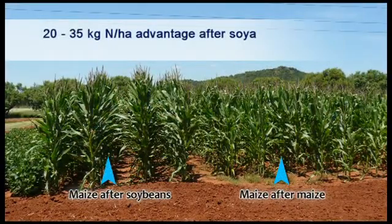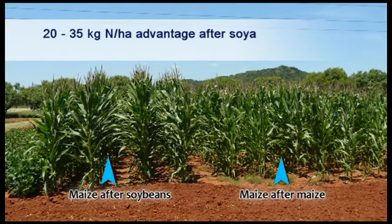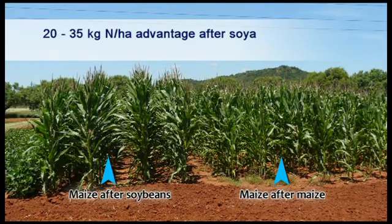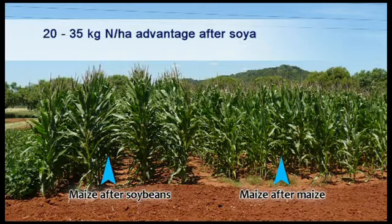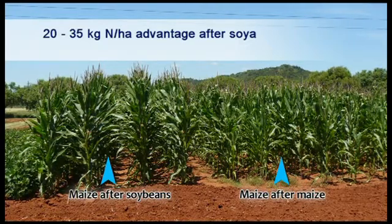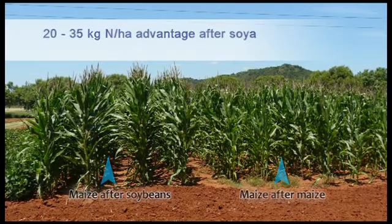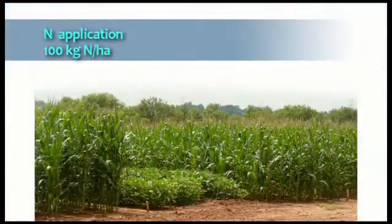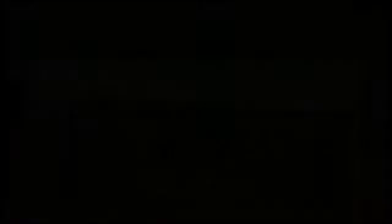Soybeans leave between 20 and 35 kg of nitrogen in the soil after harvesting through the decay of the nodules responsible for binding nitrogen. It is therefore not surprising that the yield of maize after soybeans can be as much as 10 to 20% higher than that of maize after maize. The presence of up to about 35 kg nitrogen per hectare left by decayed nodules means that less nitrogen has to be applied to the follow-up crop in order to achieve high yields.